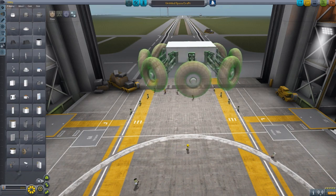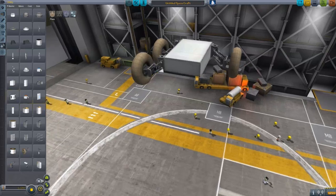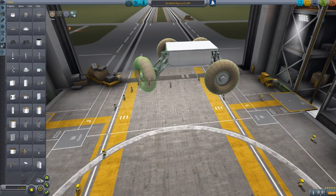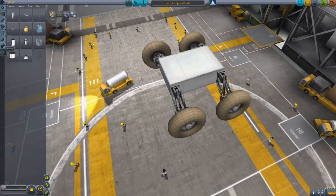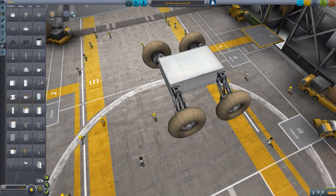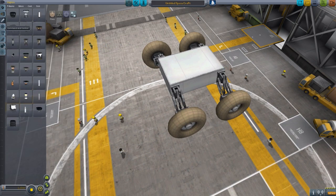Holy shit, I don't need this many wheels, please stop. It's looking good so far — three wheels on there, nothing's gone wrong, nothing's blown up yet because nothing can blow up yet. You could do a rover that drives itself with some fancy technology, but I'm actually gonna put a seat in this thing so that we can drive it ourselves with our Kerbals, or whatever the hell they're called.